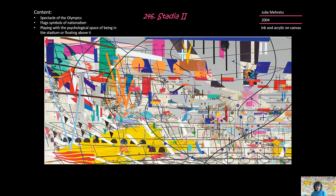So that's the content. Further content, though — we have the spectacle of the Olympics, where there's huge nationalism, huge pride in one's country. We're all counting the gold and counting the silver. And then there are these flags that also symbolize nationalism. Julie Mehretu is playing with the psychological space of being in the stadium or floating above the stadium. And so there's a lot going on here.